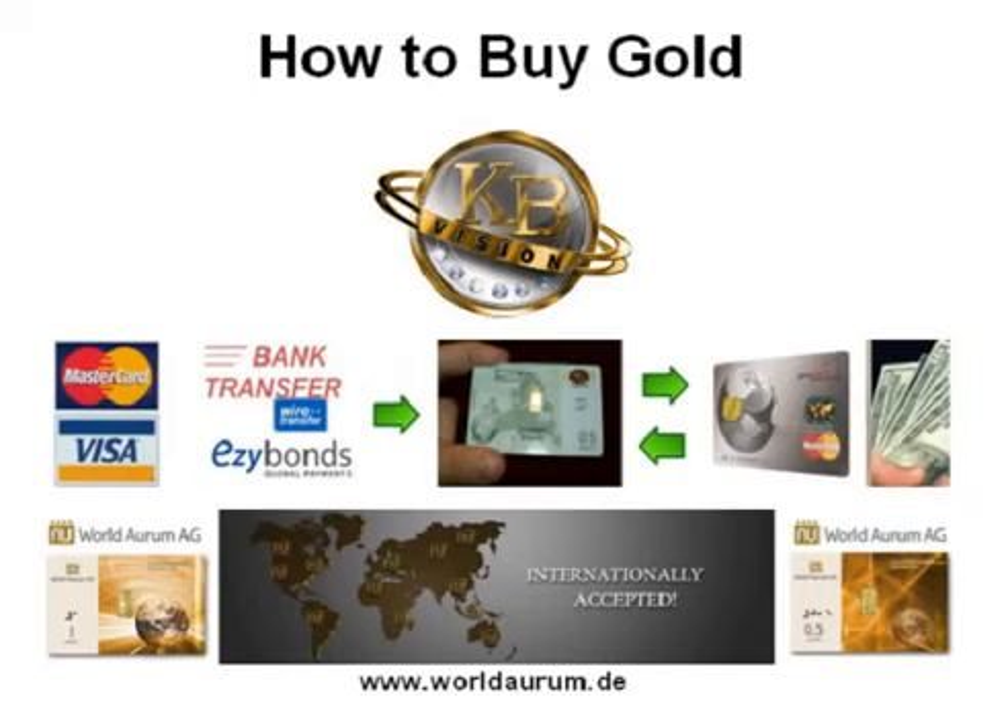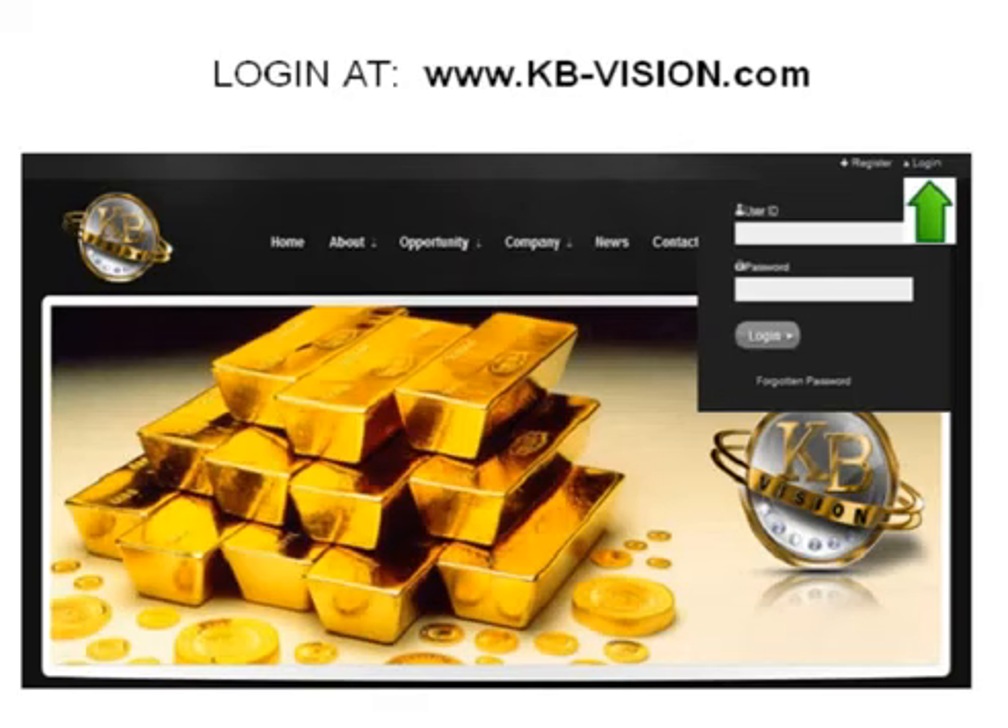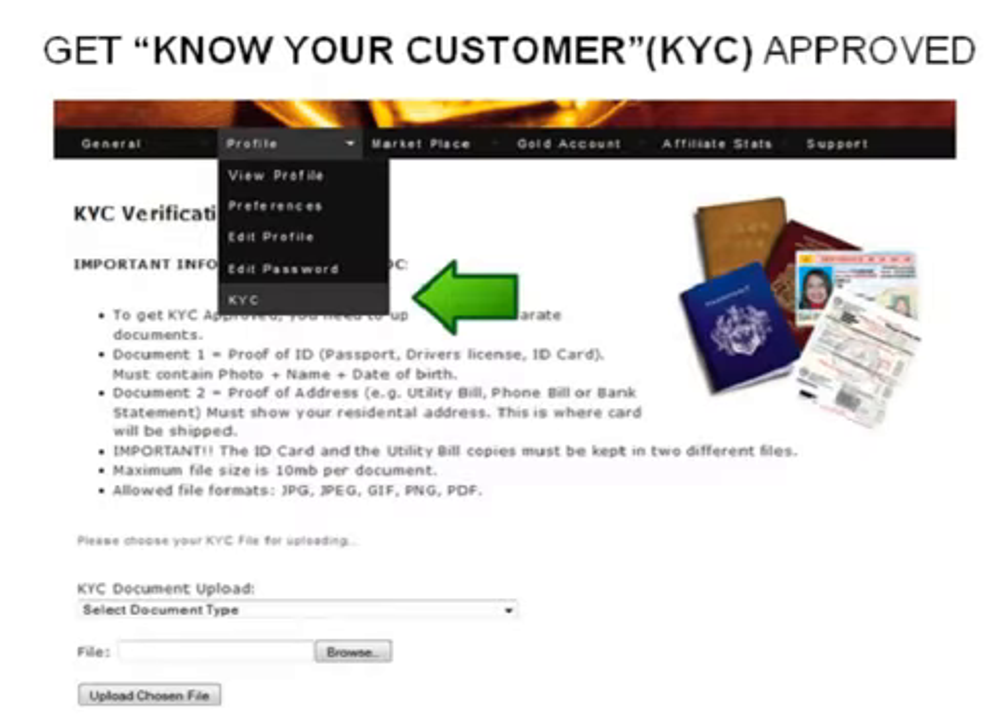The new World Orem Merchant Network will also provide a unique way to use your KB Gold as a form of exchange without the need to convert to cash first. So log into your KB account at KBVision.com and before you can purchase gold you must be Know Your Customer approved — that's KYC approved. To do this click KYC under your profile tab and this is the very first thing everyone needs to do.